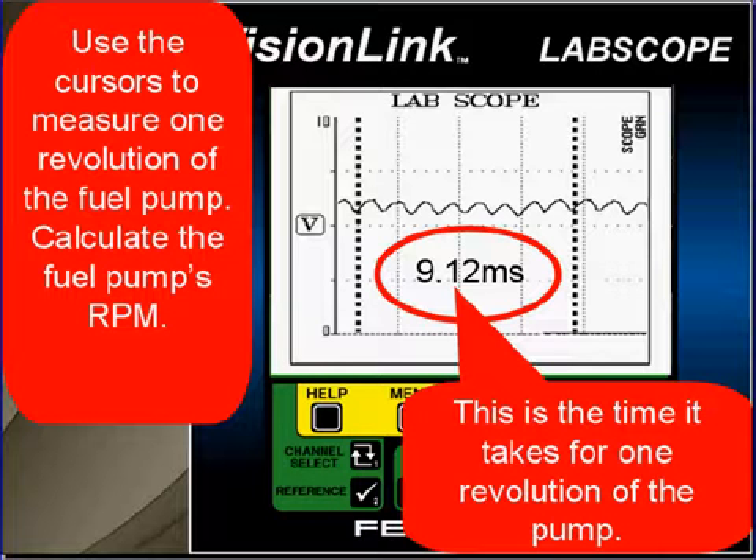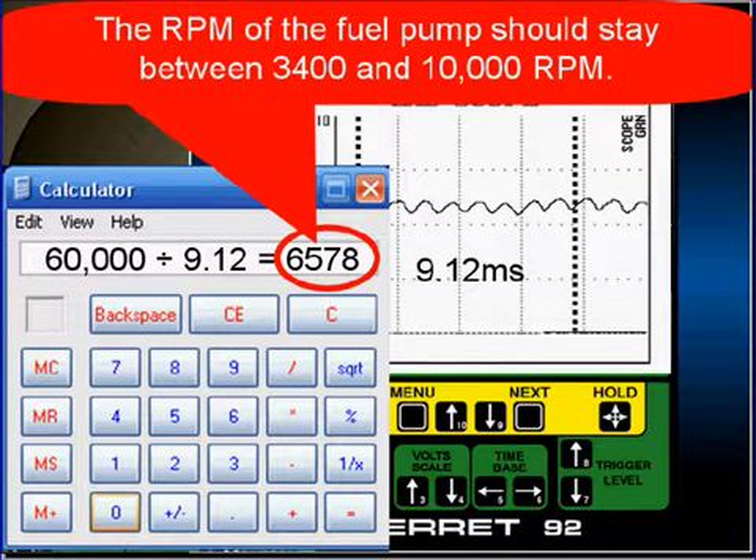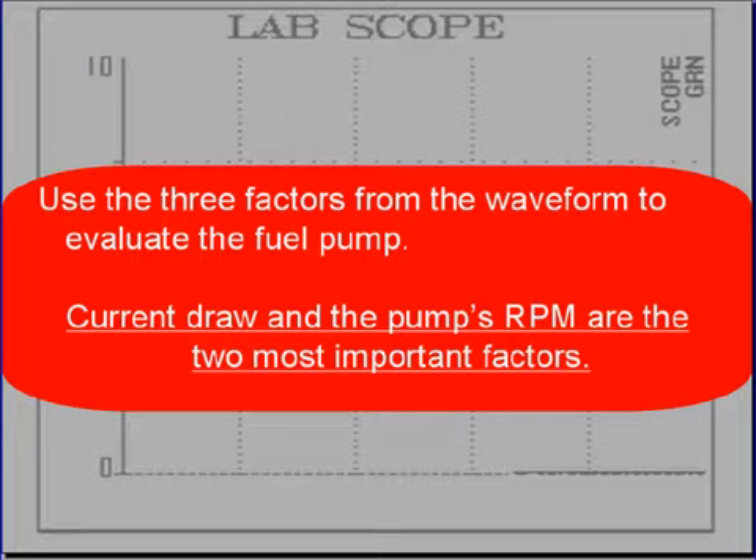Use the cursors to measure one revolution of the fuel pump and calculate the fuel pump's RPM. This is the time it takes for the pump to complete one revolution — in this case, 9.12 milliseconds. Divide 60,000 (the number of milliseconds in a minute) by the pump's revolution time of 9.12 ms. The calculator gives us 6,578 — that is the fuel pump's RPM. The RPM should stay between 3,400 and 10,000 RPM. Current draw and pump RPM are the two most important factors.